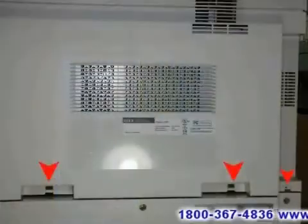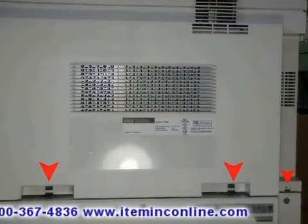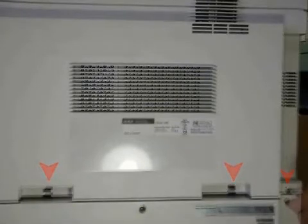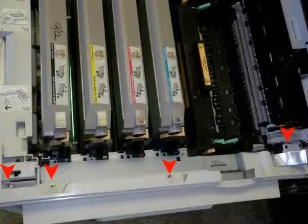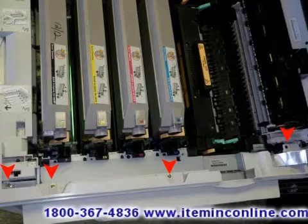After removing the image processing board, you can now continue with removing the three screws that are holding the back plastic cover of the machine. After removing those three screws, you can open the top cover and locate the four screws that are holding the rest of the rear cover of the machine.